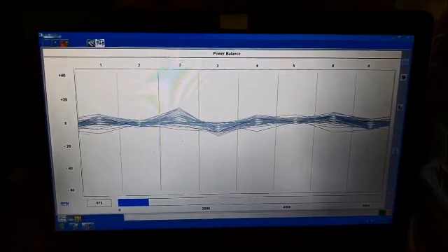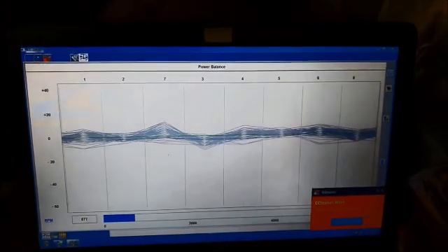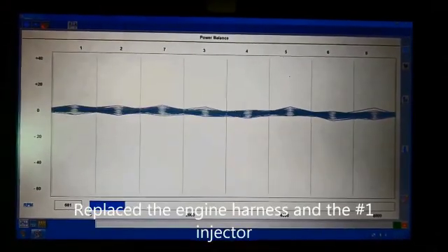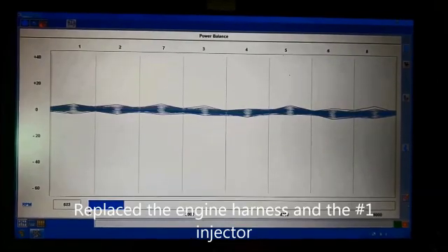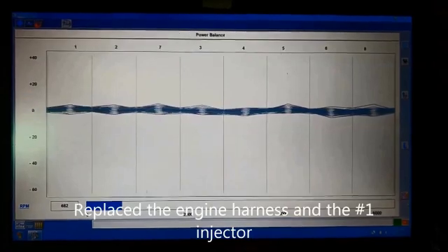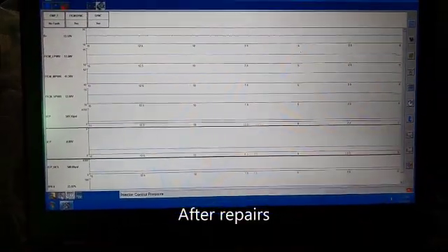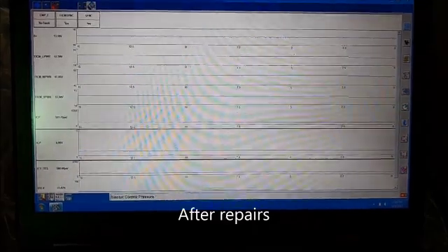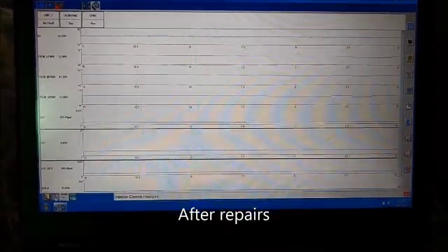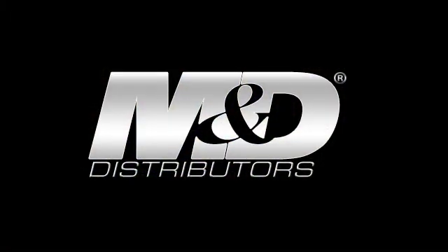It's not dying either. This is the truck — we put an engine harness on it and the number one injector, and look at it now. It's running really good, it even sounds good. Anyway, that's it. Here's some data screen. Let that run for a second. Ok, thank you.